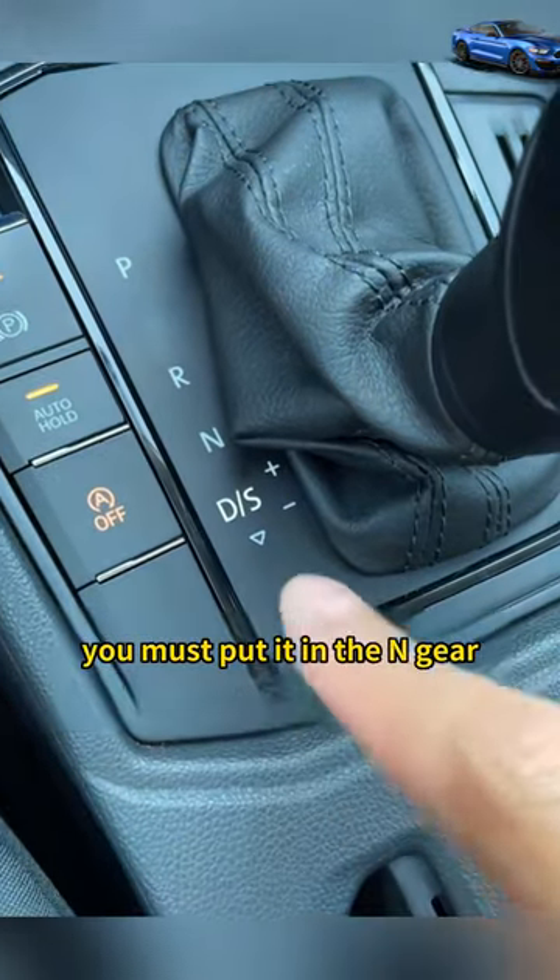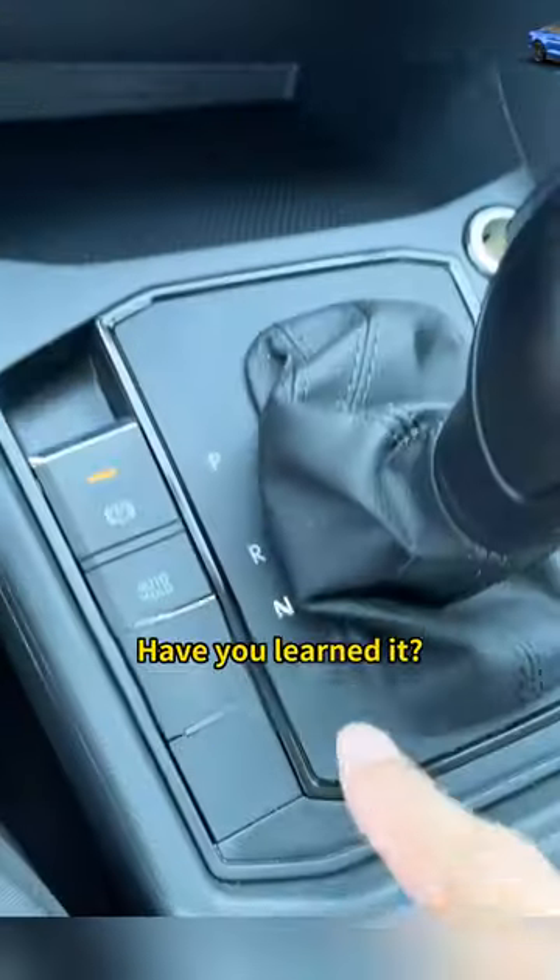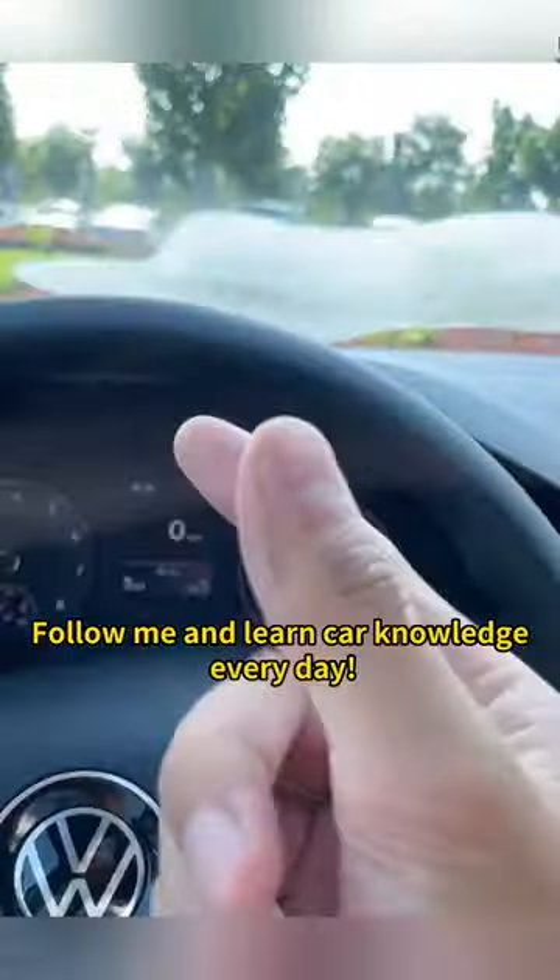Three: when towing the car, you must put it in N gear. If you leave it in other gears, the gearbox will be directly scrapped. Have you learned it? Follow me and learn car knowledge every day.